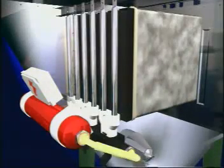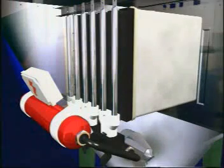This so-called reverse airjet passes from inside the pockets through the media, removing the layer of dust on the outside of the filter pockets. The dust particles fall back down into the hopper.